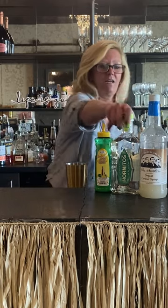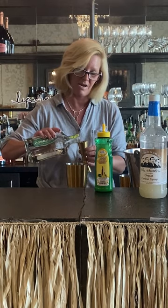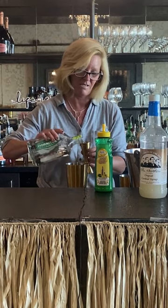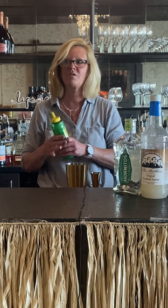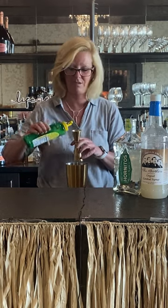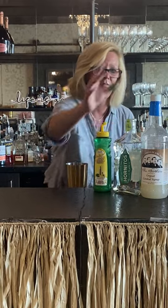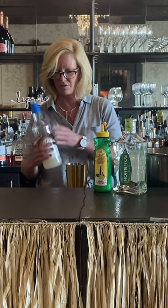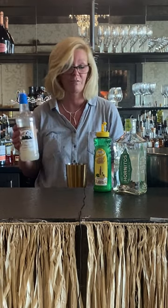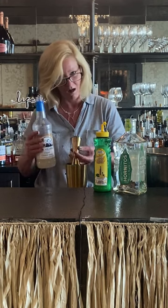So then I'm gonna take two ounces of Hornitos. It's a great Blanco tequila for making margaritas — simple, easy. And margaritas are, after all, the most requested summer cocktail there is. So I'll use a half ounce of Mastro Mixes Lime Juice and a half ounce of Fee Brothers Orgeat. This is great stuff for making a margarita because it's kind of like a simple syrup but it has an almond flavor to it, so it adds a little flavor and it's great.